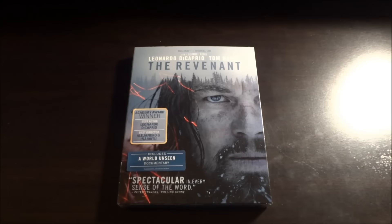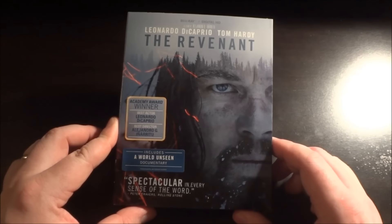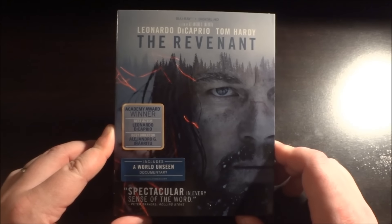Hey guys, Robbie Webster here, and today I'm going to be giving you a closer look at the Blu-ray release for The Revenant.